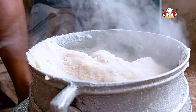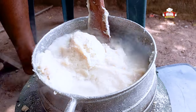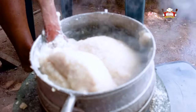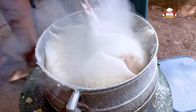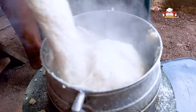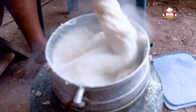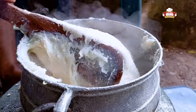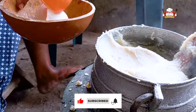Add a little water, leave it to boil, stir and continue to dry till it's well cooked. Our akple is now ready. We begin to roll it into the earthenware bowl.